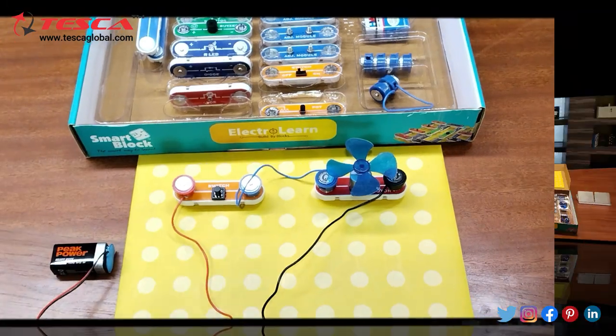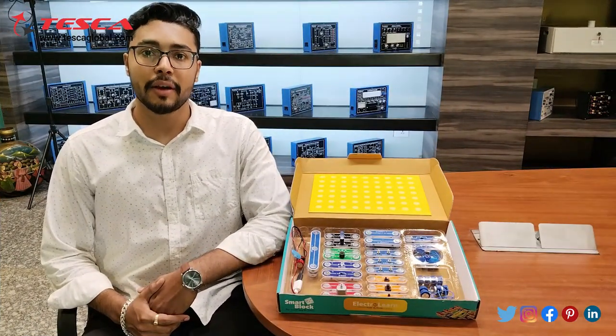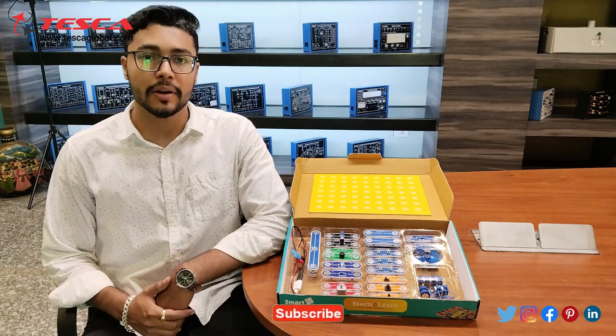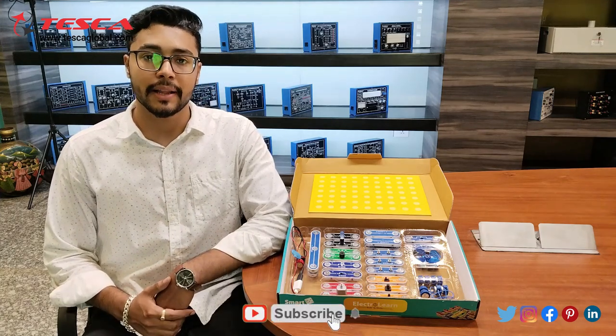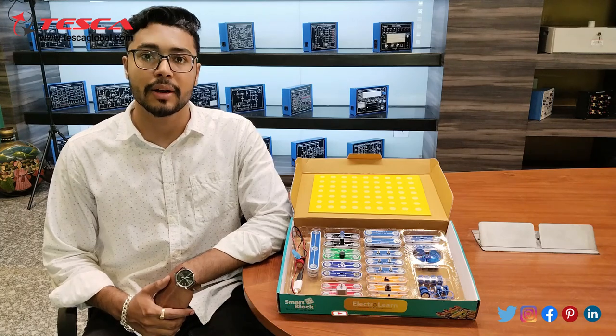That's all the demonstration from my side. If you have any query regarding this kit, you can contact the Tesca Global website — you can find the link in the description. For more information, go through the manual. Thank you for watching this video. If you like this video, please like, share, and subscribe to our channel.